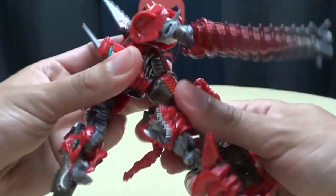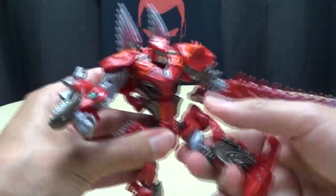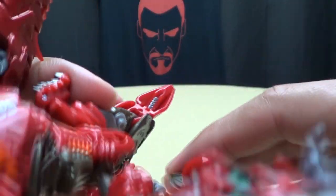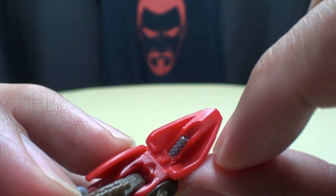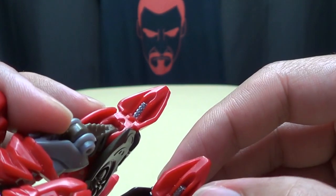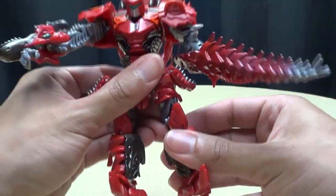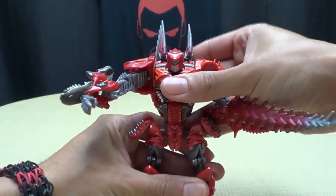If you want to use the waist joint, just disengage this and then you have full use of it. The hips are on a ball joint. Due to transformation you do end up with a double knee joint, which is pretty cool. There's actually a pin sticking out on the inside of his knee — it's sticking out of both knees. I thought that was something sculpted they picked out in paint, but no, that's actually just a pin. That's weird. But you do have a double knee joint, and the only foot posability you get is you can wiggle his toes.